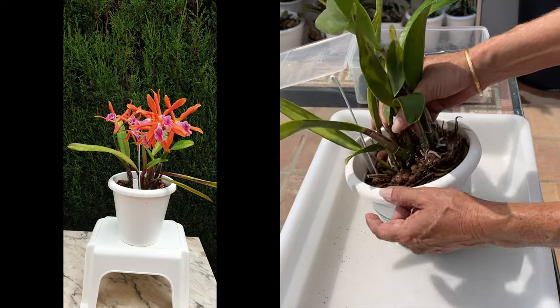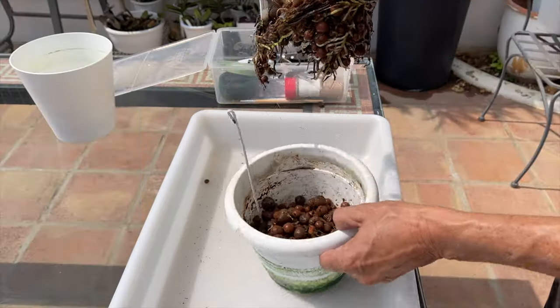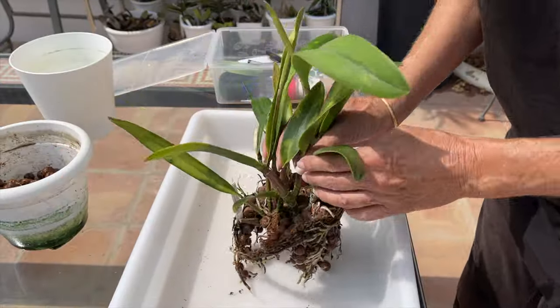Note to self: with this orchid, up the frequency of preventative treatments — and that will be a goal for this orchid moving forward.